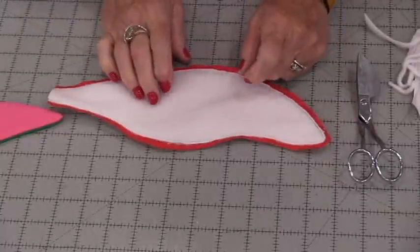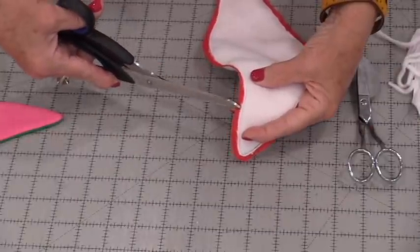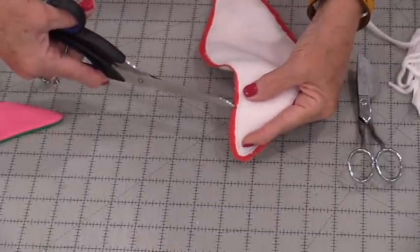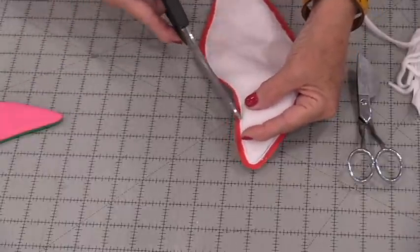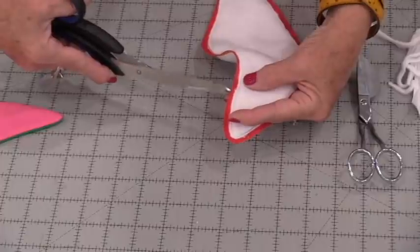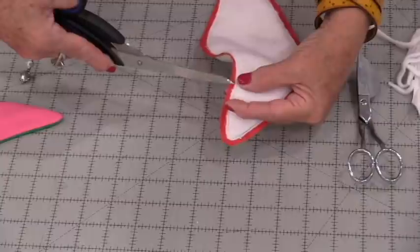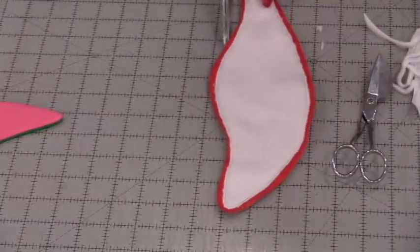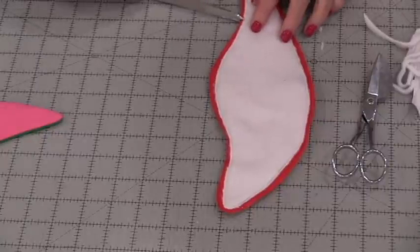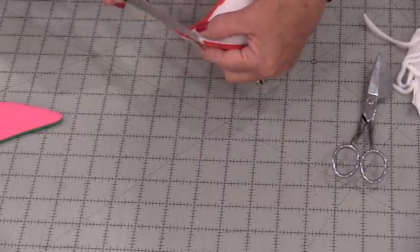We need to do a couple of little snips — just take your scissors and do one little snip coming up close to the stitching line, but not through it. That helps this turn and lay flat. Any areas that are curving in need just a little snip, and on the little end, trim off more fabric.